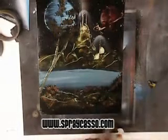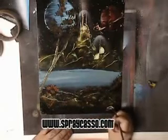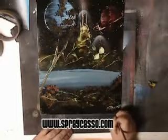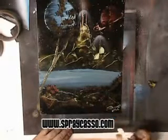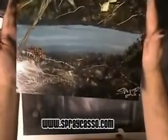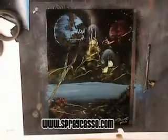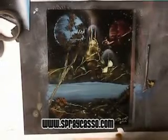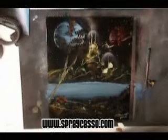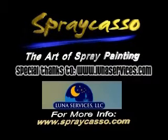We've got to sign it. I'm going to use a little bit of clear coat, and using the finer part of the Sprecaso tool, I'm going to scratch my name. Sprecaso, 2008. And there you go, folks — look at all that fine detail. It's an intermediate level painting. We used so many different techniques on it. I hope you guys have enjoyed it. Until next time, folks. Special thanks to lunaservices.com.